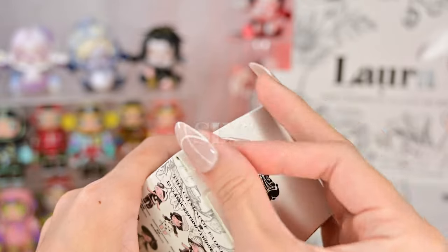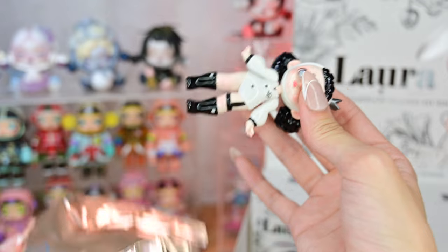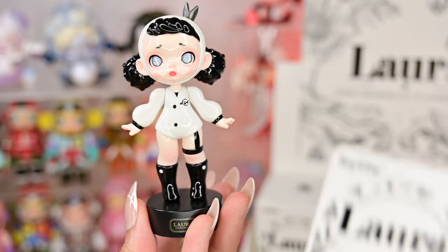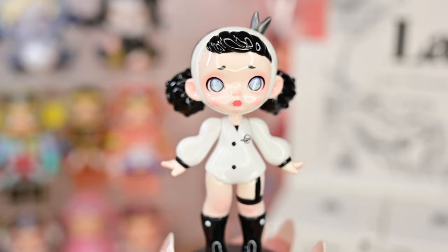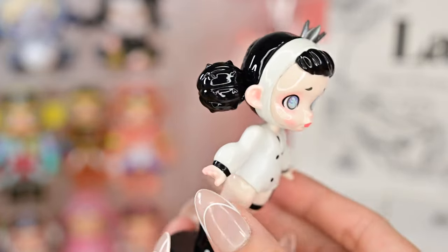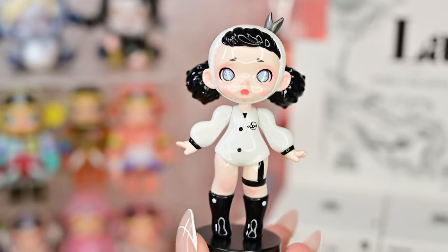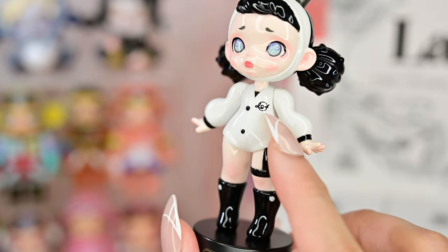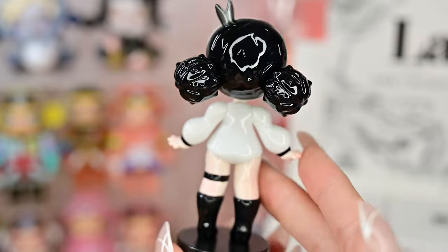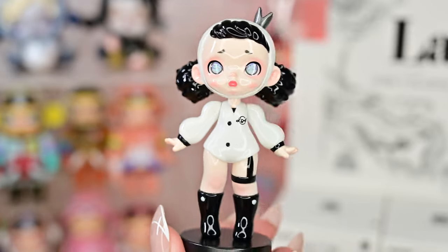Box number six! This one is Feigned Trace. Her hair kind of reminds me of cacti — it's spiky. She's wearing a mini crown, which is kind of cute, and she has really puffy sleeves. I think this is the Laura symbol. The figurines are so shiny — I love them.